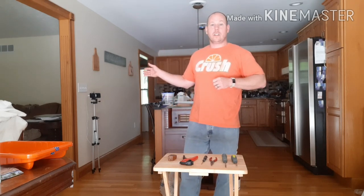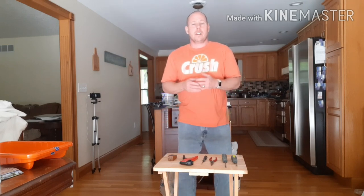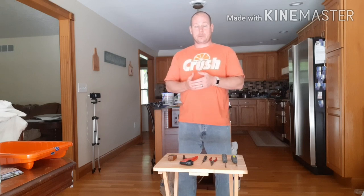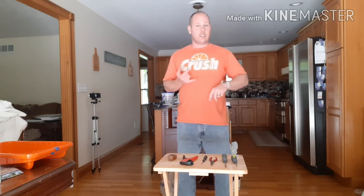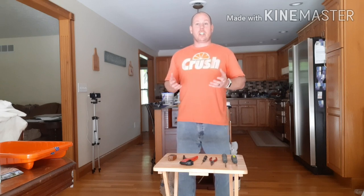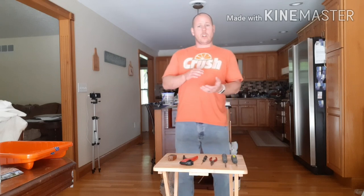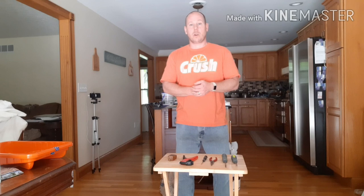I just did the kitchen a weekend or two ago, and I'm about to do the family room right now, which is right next door. The family room has been painted, and we are doing the electrical now. I am changing all of the light switches, all of the electrical outlets, and all the faceplates. I wanted to share with you the tools I use to do that, and we'll even do one of the sockets real quick to show you how it's done.